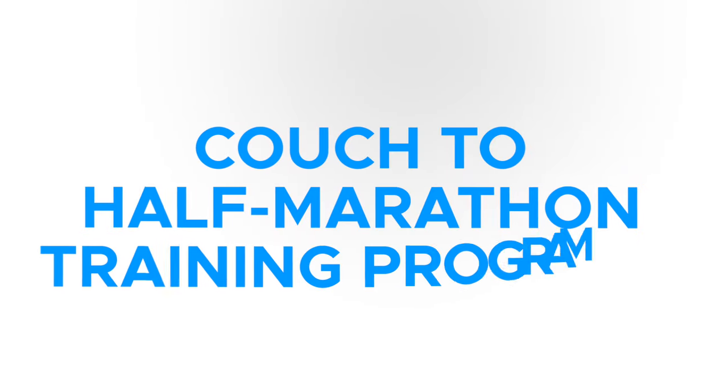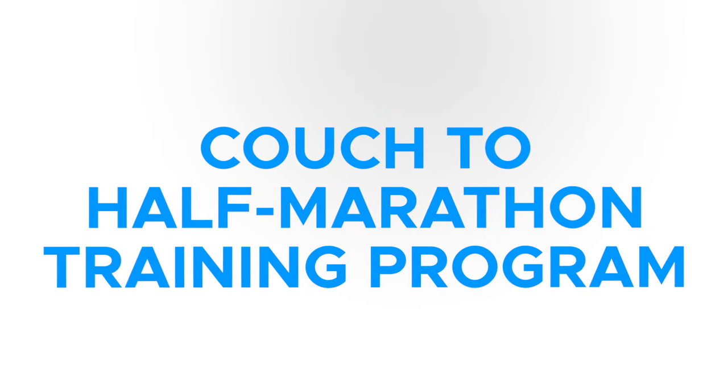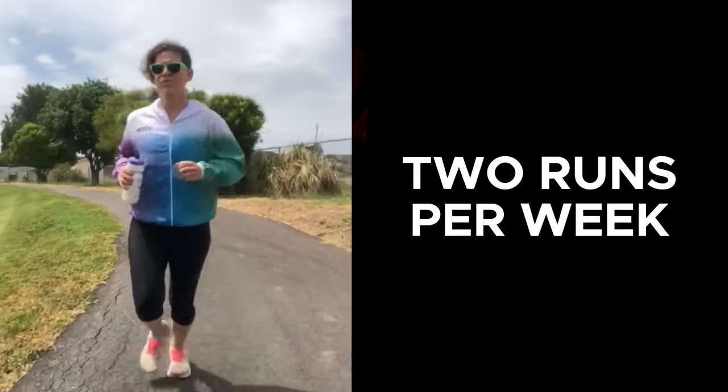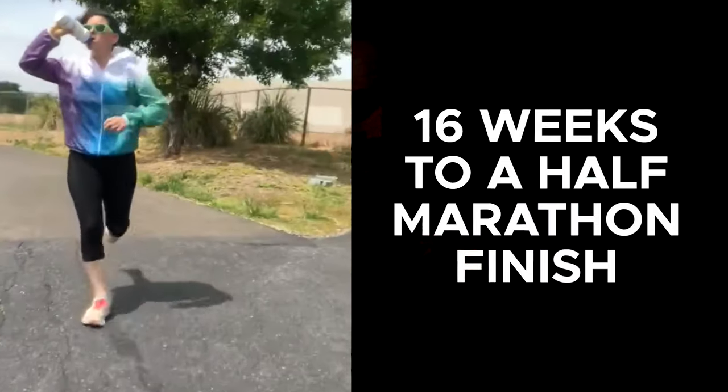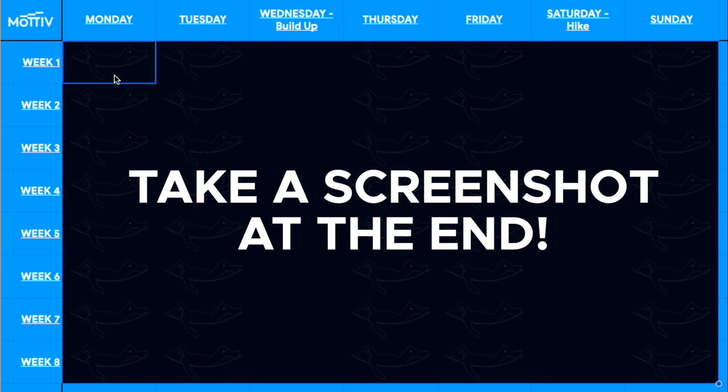If you are starting from absolutely nothing and you want to finish your very first half marathon in as little time as possible, with as little training as possible, stick around because I am going to give you a couch to half marathon training program that has just two runs per week and will get you ready to finish your race guaranteed in just 16 weeks. I'm going to pause once all of the workouts are revealed so you can take screenshots for free and use this training plan if you want.